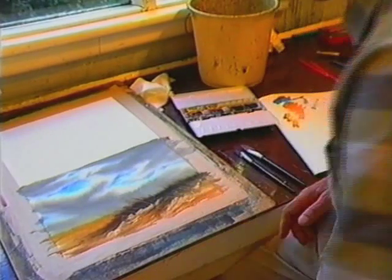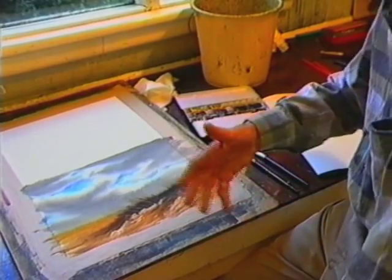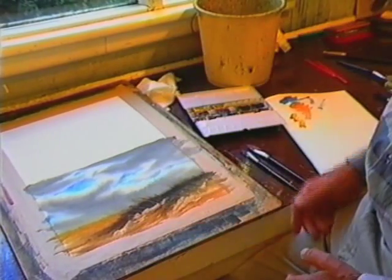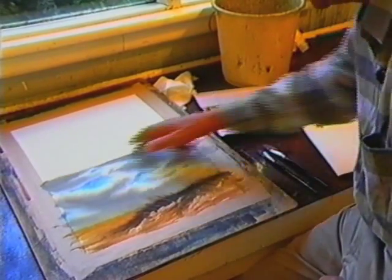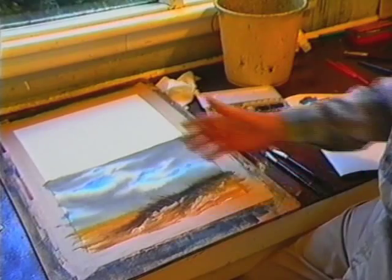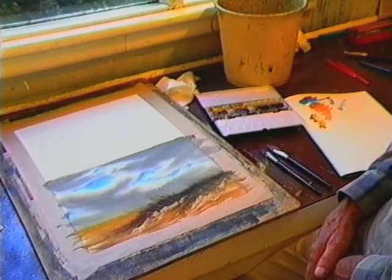Now another thing you must keep in mind is that the paper is fairly expensive, so don't try to practise on a half sheet to start with, and certainly not on a whole sheet. This is the size I recommend — put a line across the middle of the paper and work on that size. And if you've ruined it, there's no great loss.